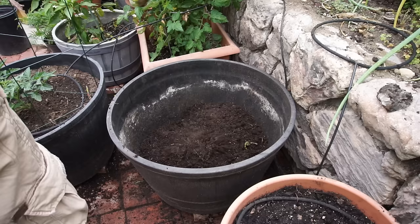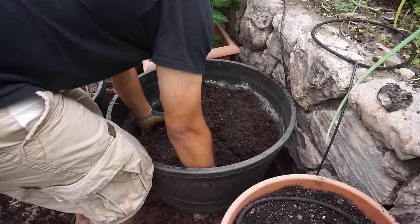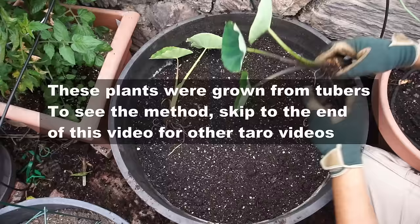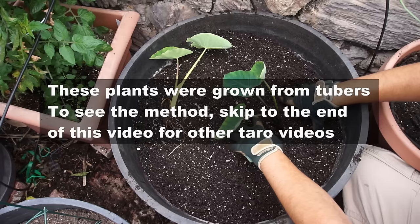Taro root loves a soil that's a little compacted and can also survive in soil that is very wet. So if you do not have a lot of drainage in the soil, that's okay. The taro root has roots that can breathe through even water. In Hawaii, where taro root is grown very commonly, the plants are actually planted in almost stagnant water and it still grows pretty well.